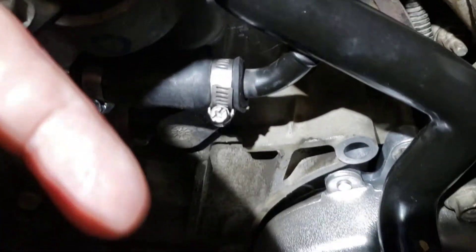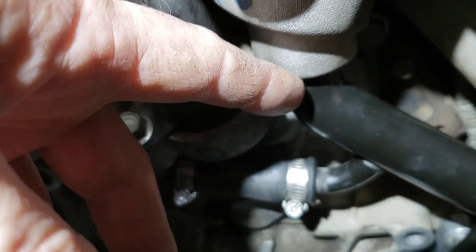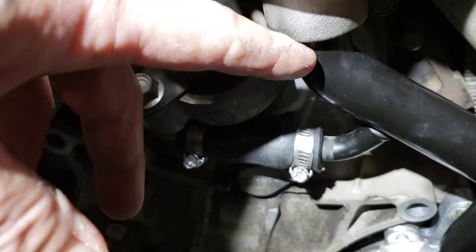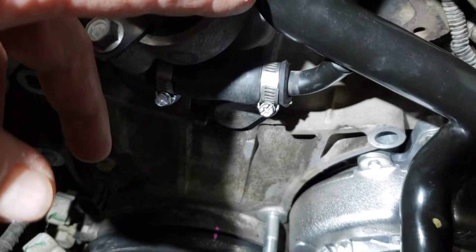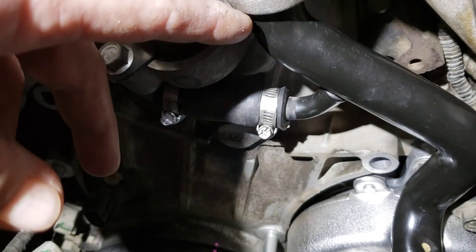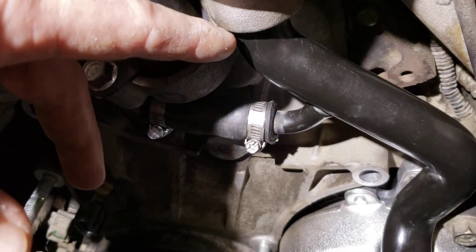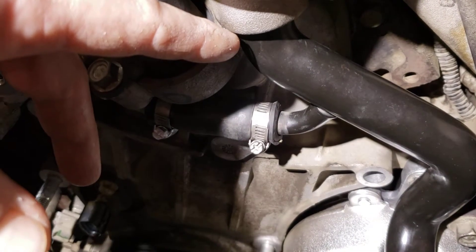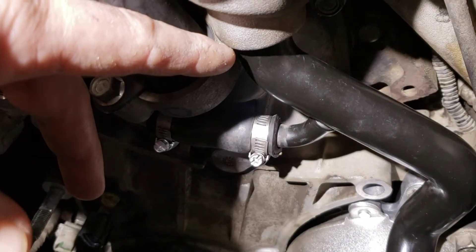So this o-ring that's inside this pipe right here — I had an issue with this leaking. I left this rubber hose attached to the pipe and I tried to put the hose on and slip this pipe into the thermostat housing. My first time I did it the o-ring tore a little bit, then I had to pull it off, did it again, thought maybe I didn't lube it up enough. Then I put extra grease and the o-ring tore again.